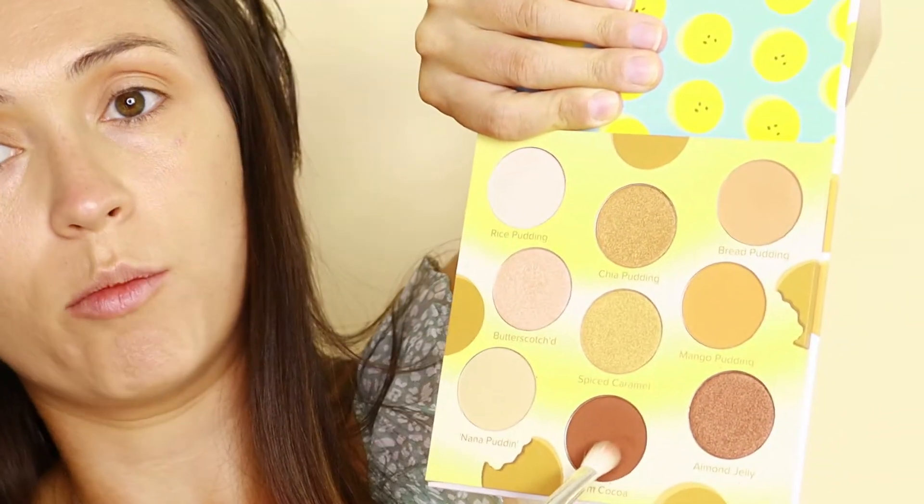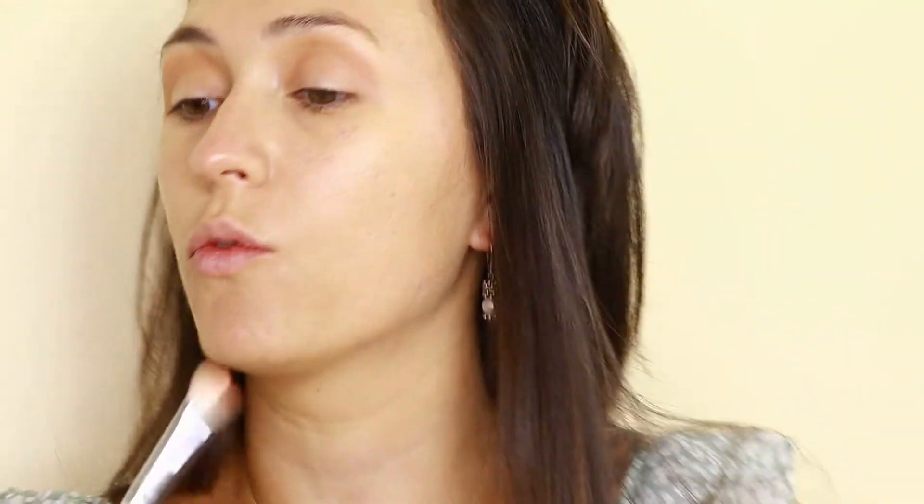It's a little darker on my skin than it looks in the pan — it shows up lighter in the pan but comes up a bit darker on the eye. Now I'm going to go in with the Jaclyn Hill JH33 brush and pick up the Warm Cocoa color, which looks like a reddish brown. I'm going to apply that right into the outer crease, going back and forth.